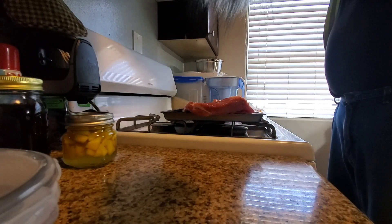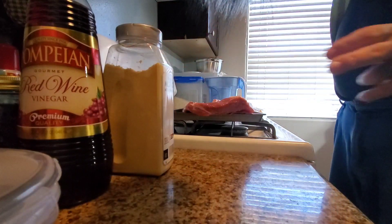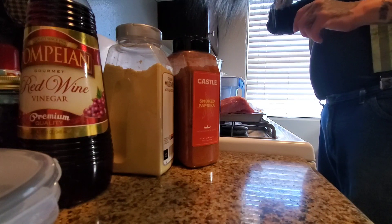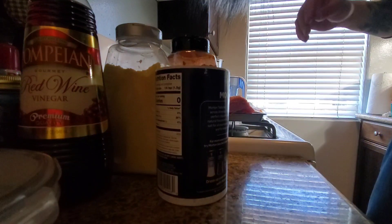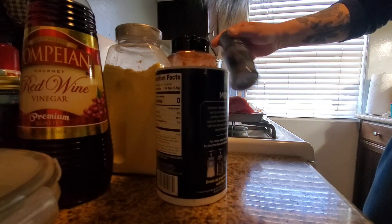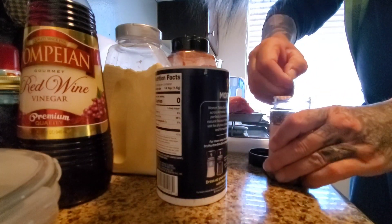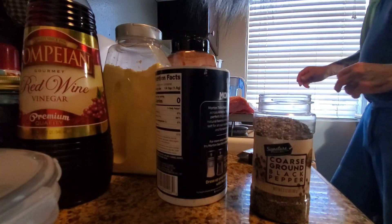For my rub I use ground mustard, smoked paprika, a touch of cumin, salt, and pepper. Pretty simple — makes a really great rub. I kind of use equal parts of everything. I usually use fresh peppercorns but they had coarse ground pepper on sale, so I'm going to be lazy and use that because it takes a lot of grinding.